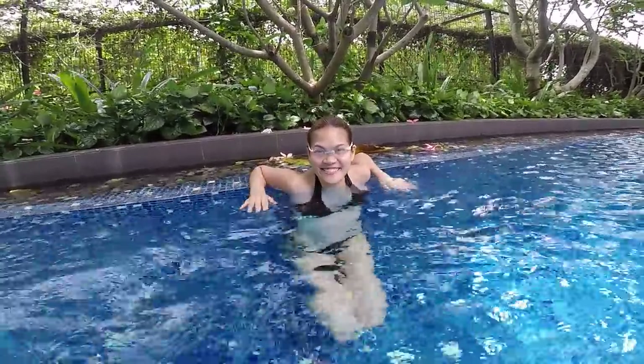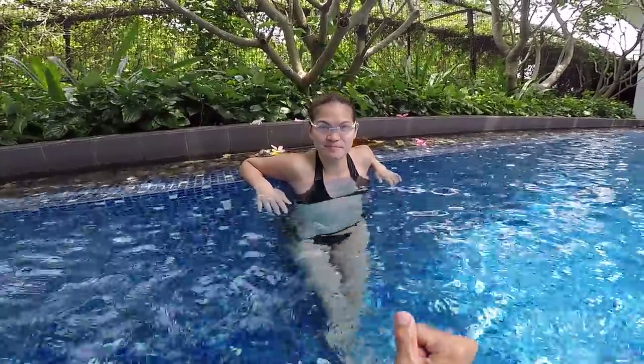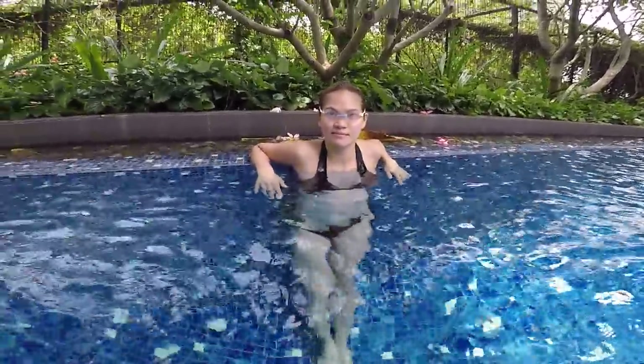Hey Leo, how are you today? I'm good. Okay, so today we try to improve your breaststroke. I've never seen you swim breaststroke — it's the first time I'm going to see your skill. Then we try to do some corrections from there.